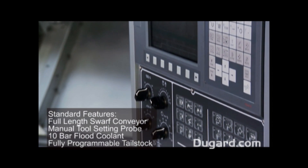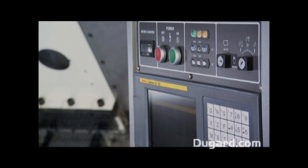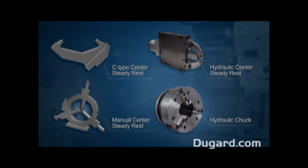A full-length swarf conveyor is included as a standard feature, as well as a manual tool setting probe, 10 bar flood coolant, and a fully programmable tailstock body and quill.